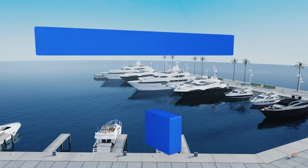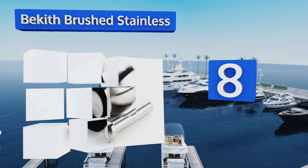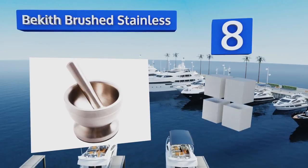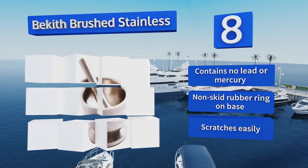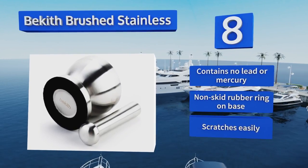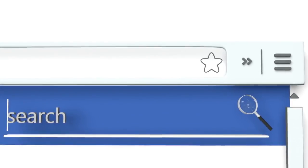Coming in at number eight, the Becketh Brushed Stainless is sturdier than most steel sets on the market and comes in at an incredible price point, making it a bona fide bargain. Best of all, it's free of chemicals, so you don't have to worry about food safety — it contains no lead or mercury and has a non-skid rubber ring on the base. However, it scratches easily.